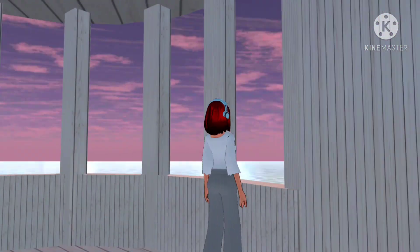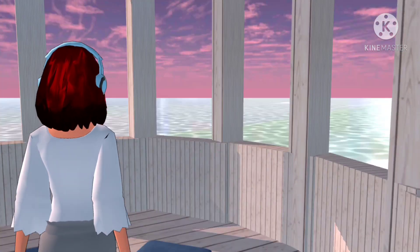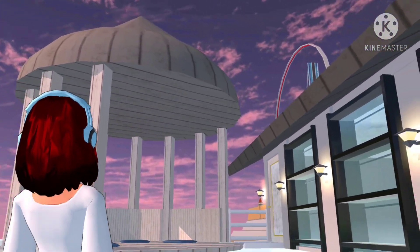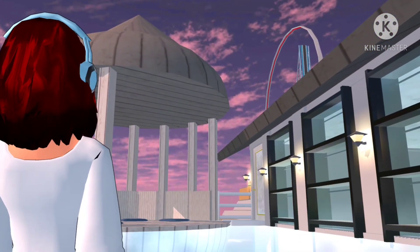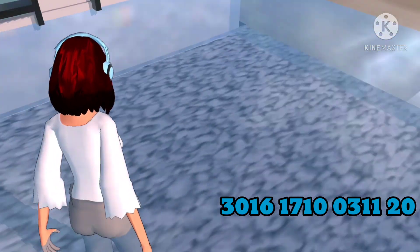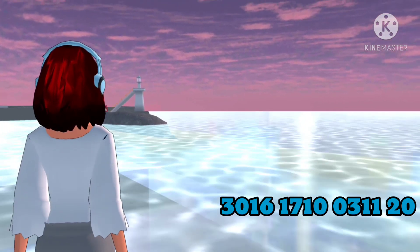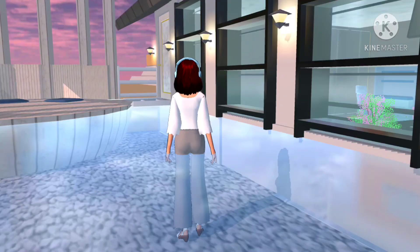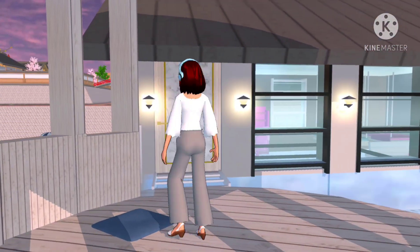Jadi ini tuh tempatnya, kayak langitnya udah ungu, berarti udah sore aku maininnya. Ini tempat duduk-duduk juga bisa ya guys. Lucu gitu. Kalau kalian mau edit-edit warnanya, terserah deh guys. Jangan lupa like-nya ya. Ini jendelanya kayak banyak banget gitu. Ini aku kasih ID-nya ya guys sekarang — dicatet ya ID-nya. Jangan lupa subscribe dulu. Dan kalau mau dipakai untuk video, jangan lupa comment dan add aku ya guys. Segini dulu videonya. Jangan lupa like, comment, share, and subscribe. See you.